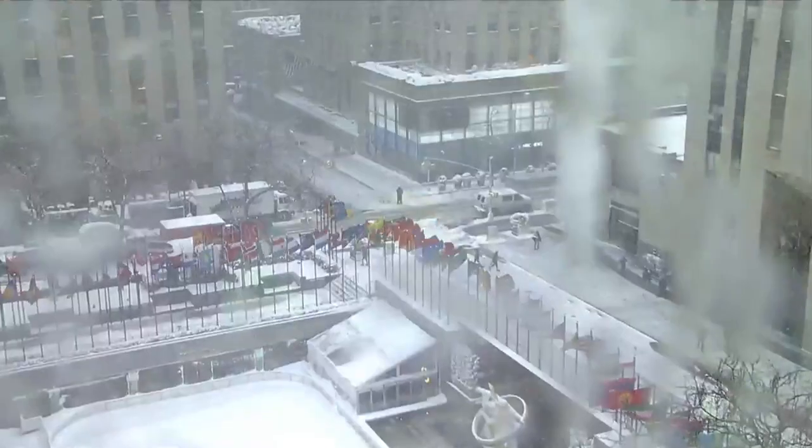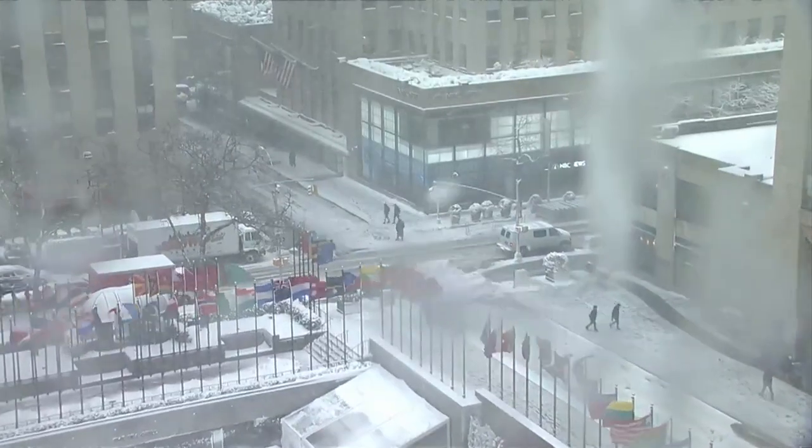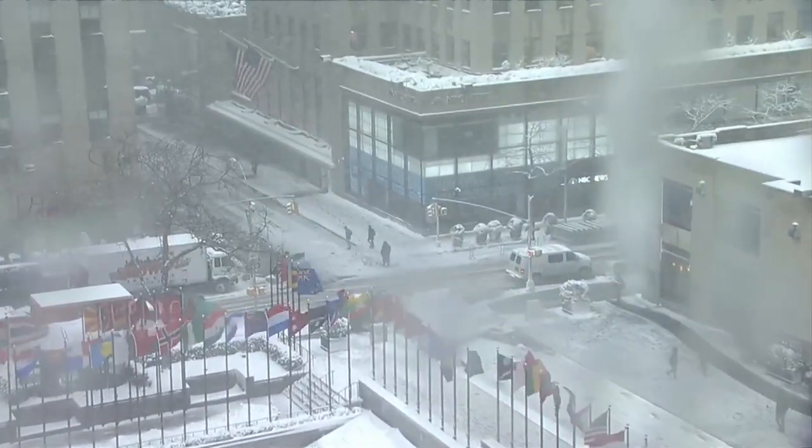Oh, my gosh. It's almost Valentine's Day, and it's coming down outside the Rockefeller Center. But we're going to get you some food to get you in the mood.